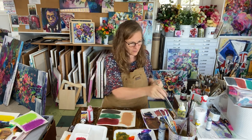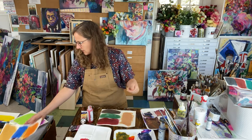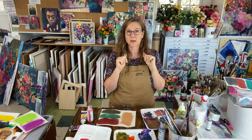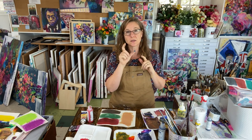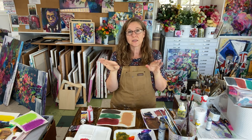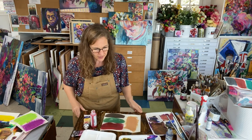So there you go — there are all six pairs of complements, going from pure hue to neutralized but still recognizable as the hue, all the way to a neutral that is completely indistinguishable from its original apparent colors.